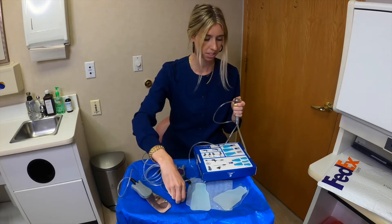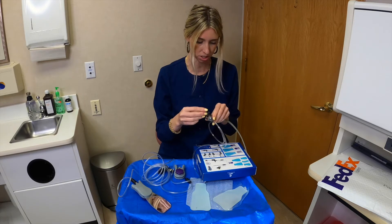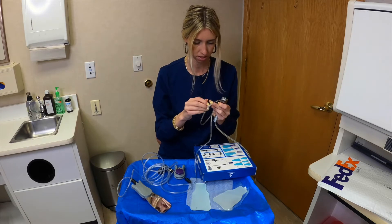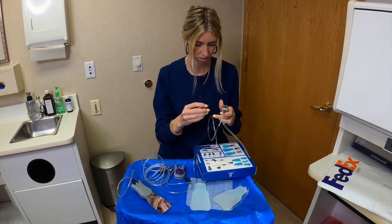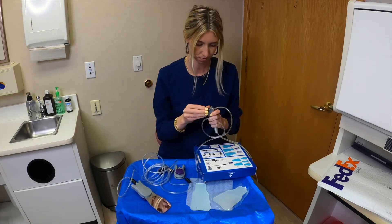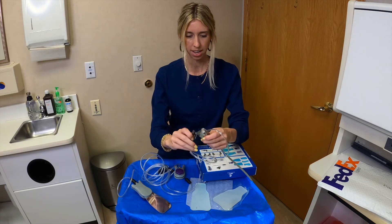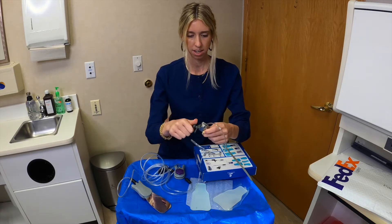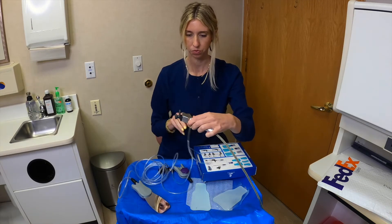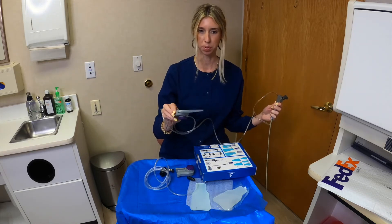This attachment is going to attach on here so it's automatic. I'll just slide this on, tighten it, and it pushes down on the button so we have a constant airflow. You'll then be able to just put this in the mouth.